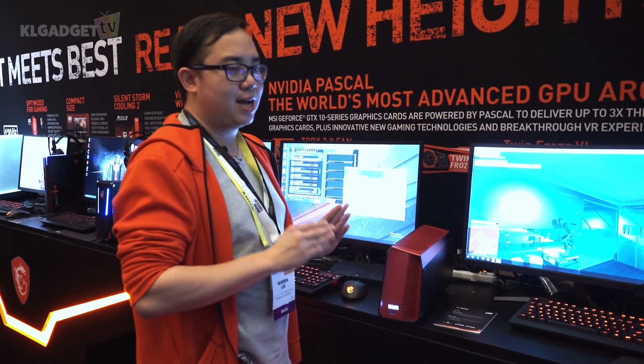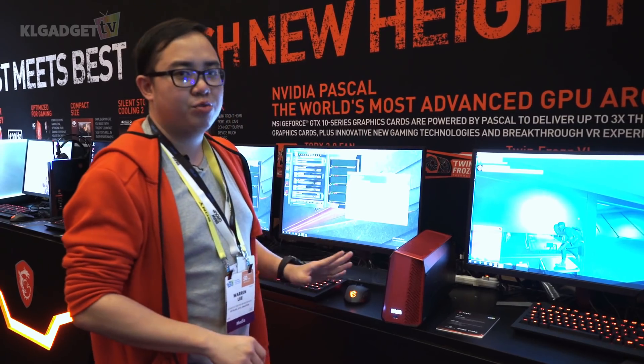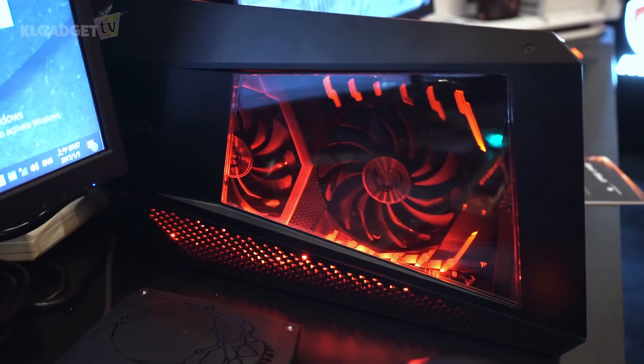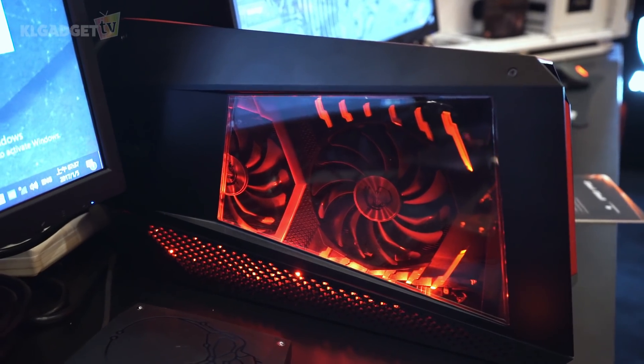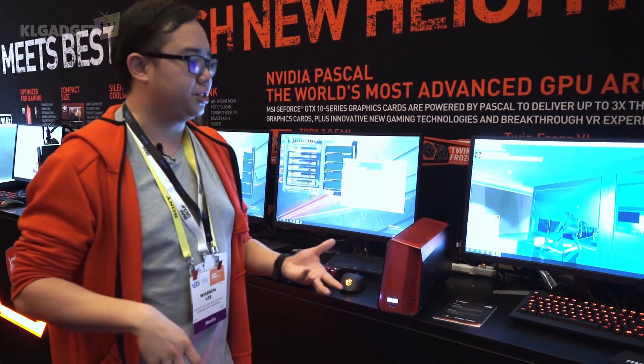No pricing is available right now, but this is quite an attractive product. It has a built-in 500W power supply that will power any Nvidia or AMD graphics card, and you connect a Thunderbolt 3 cable to another Thunderbolt 3 supported computer, which will boost your graphics to play certain games and VR applications as well.